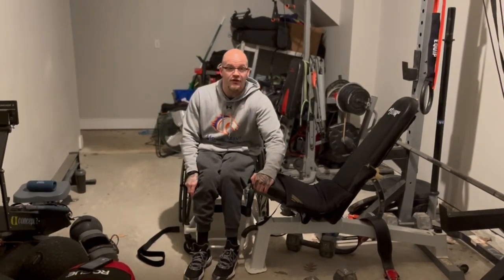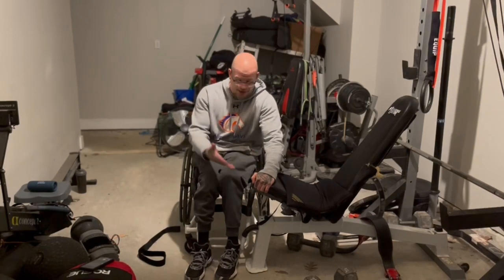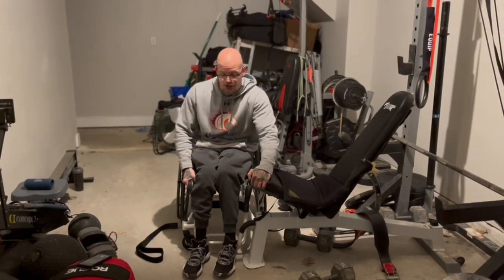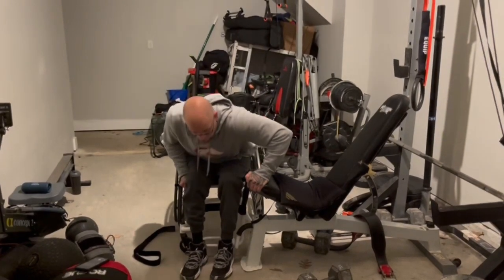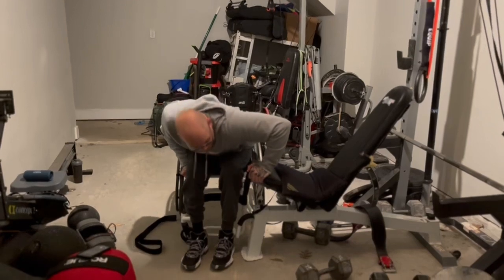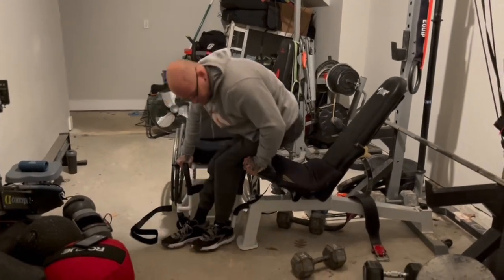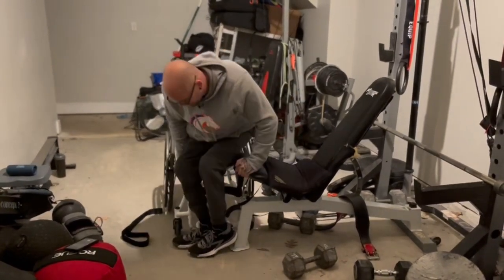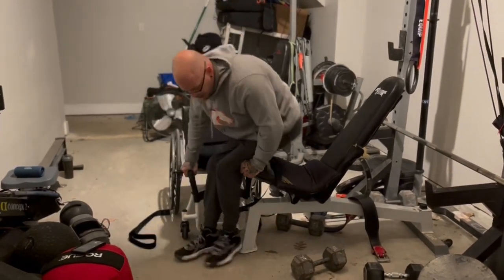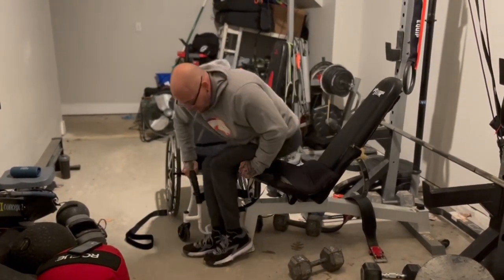I grip the chair or bench really well, then grab my opposite hand onto my chair and lean forward so my body weight is lifting up my behind. As I lift up and push up, I rotate this arm pushing me that way and come down into the chair.